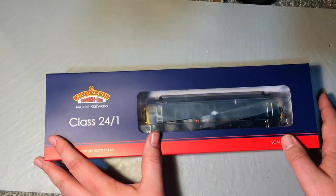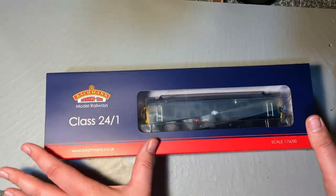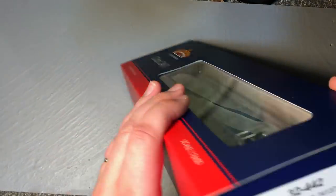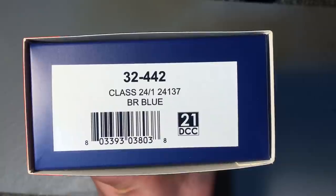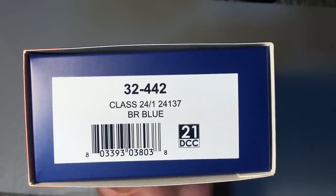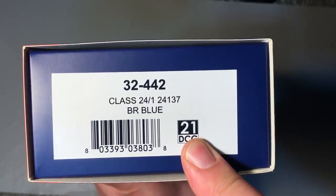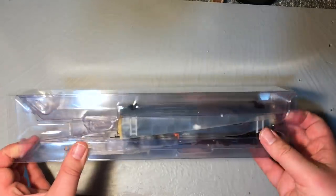I've had no qualms about keeping four examples in my fleet and I've been very satisfied with them. There's a lot about — you can pick them up second hand relatively inexpensively. But with this we get an all-new tooled model. Catalog number 32-442, Class 24-1. I've gone for the TOPS blue example, and it confirms a 21-pin DCC ready chassis. We're going to breeze through the standard Bachmann box — I haven't actually got this out of the box yet, so we're seeing this together for the first time.